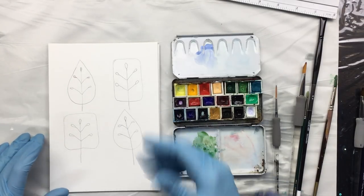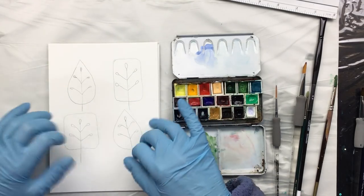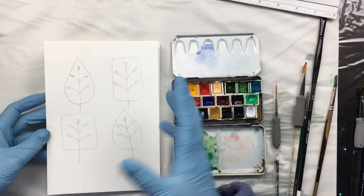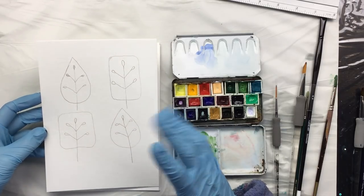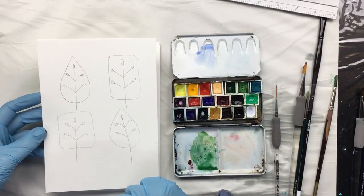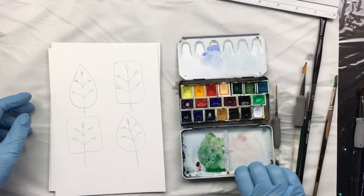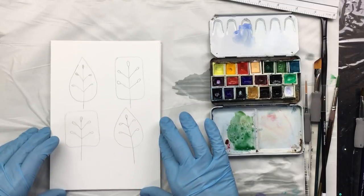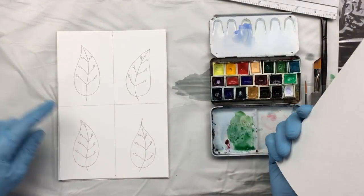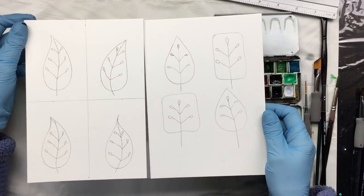These I did freehand - just put four leaves on there - and I'm going to do a light blue background, then the leaves, and then use my metallic watercolor for the details in the middle. I'll give you a tip: when you start, think about your composition. Divide up the page and make sure everything's centered - it's more pleasing to the eye.